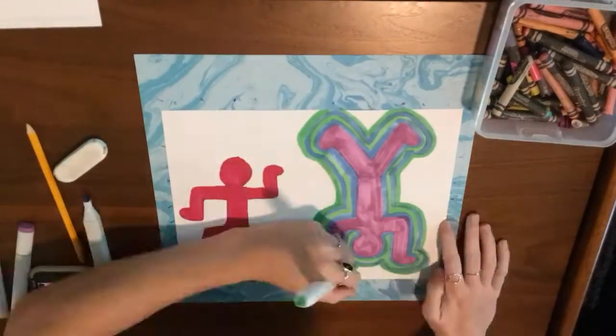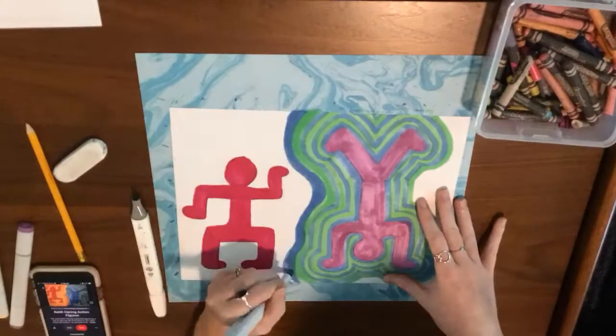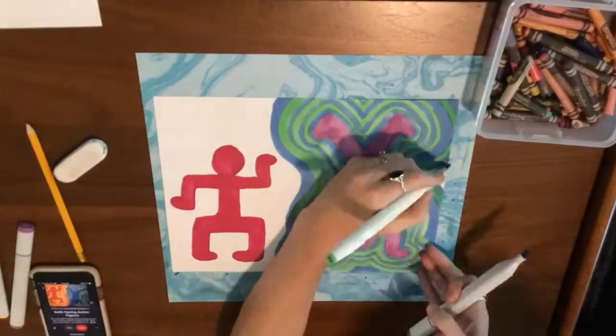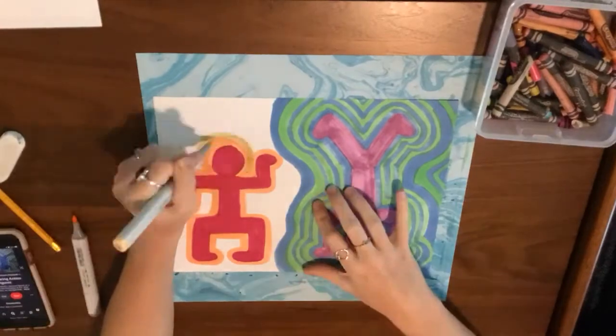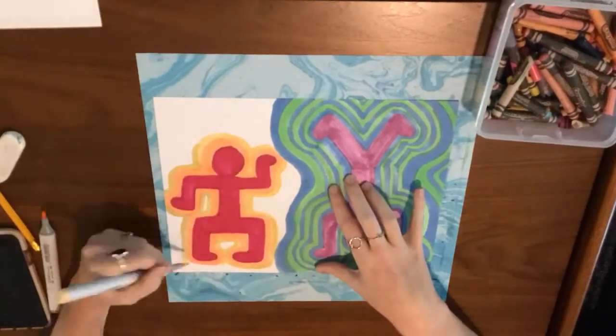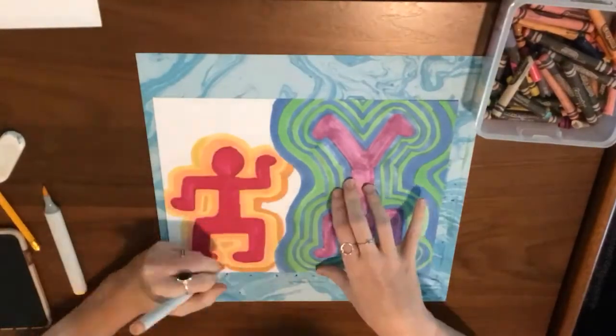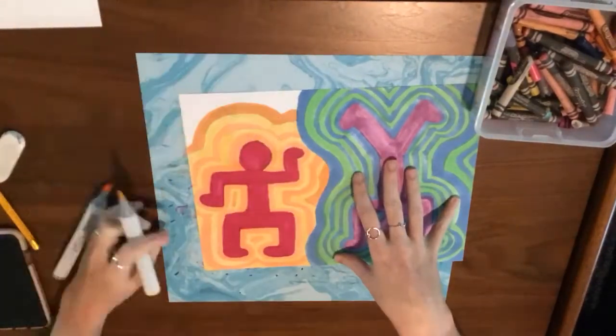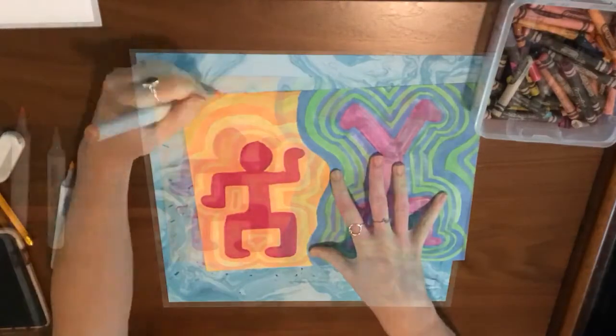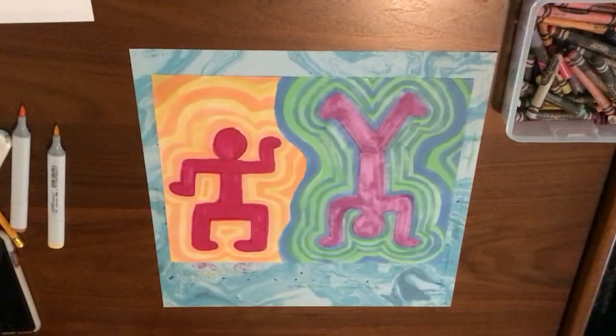I'm going to continue repeating those two colors over and over again until I reach the edge of the paper. I'm going to do the same thing on the other side, except with warm colors. I have my red character and I'm outlining with orange and yellow, then orange and yellow, orange and yellow all the way to the end.